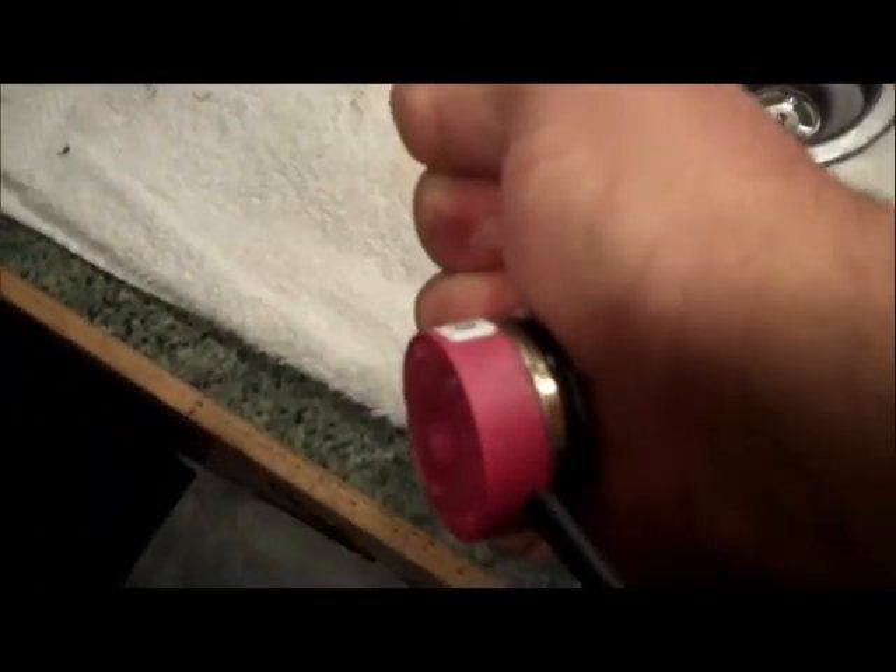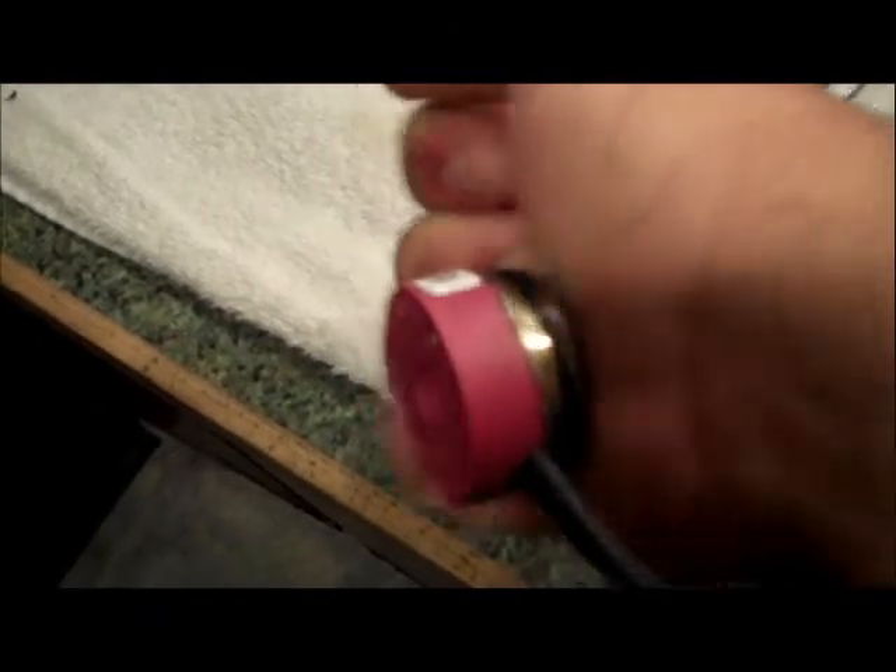Just got done washing the plug — you can see the block here, it's plugged in right now. I just got done washing it; it's been plugged in for a while and it's still ice cold.